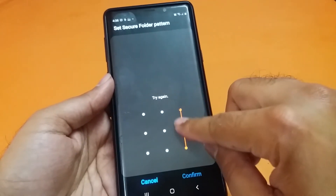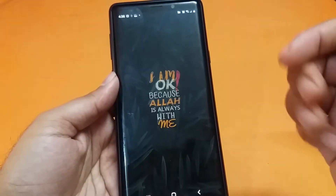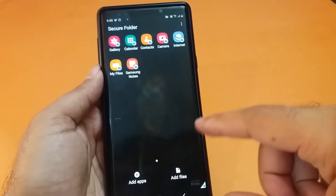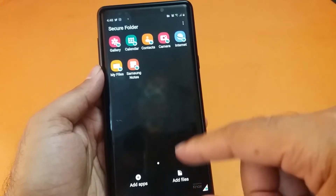Set up your pattern and verify it again to confirm. After confirming, your secure folder will be available. The secure folder has now been created and default applications have been added inside it, which you can use right away.